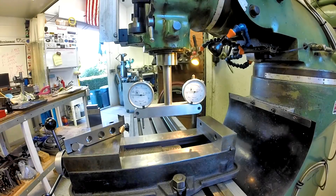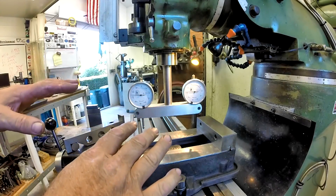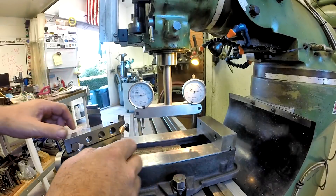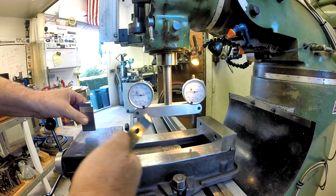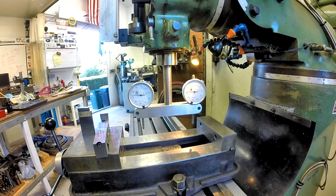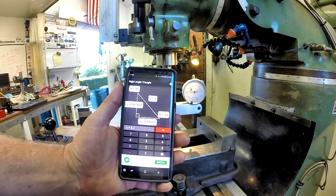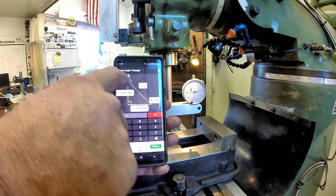Our angle today is 35 degrees. We're going to use this tool now that it's calibrated to the quill — we're not going to touch it. We're going to set a sine bar, set a gauge block stack, and set the head at 35 degrees. You may ask how I arrived at that — there's an app I found that's pretty cool, it's a free app called 'Right Angle Triangle Calculator.'